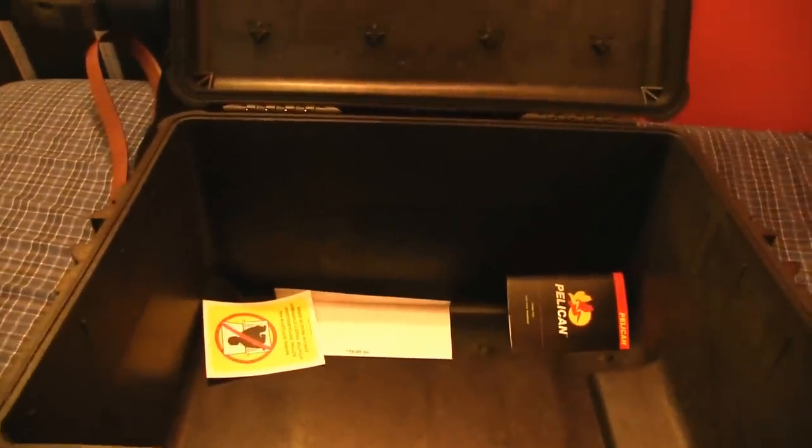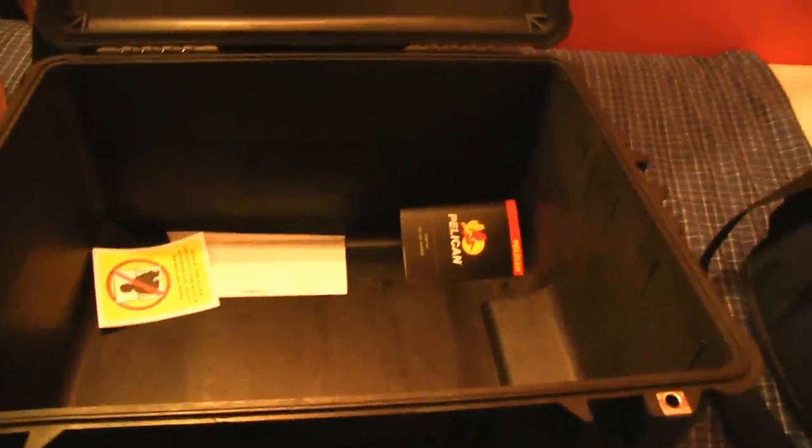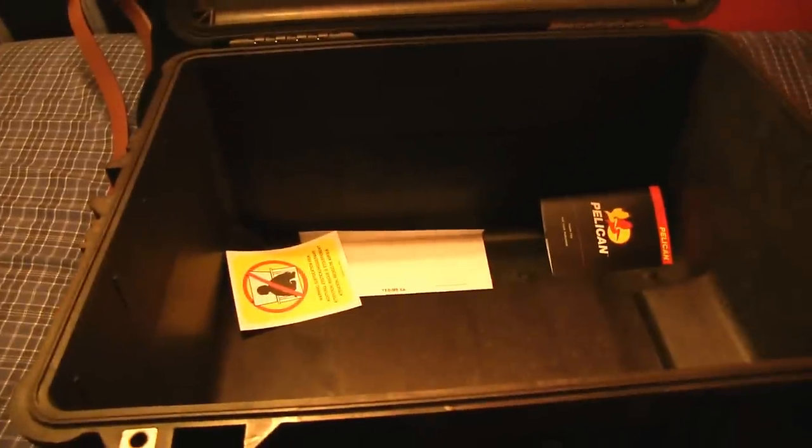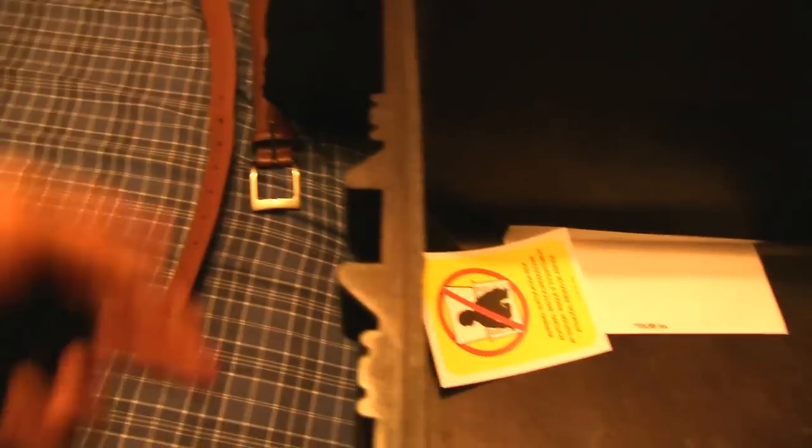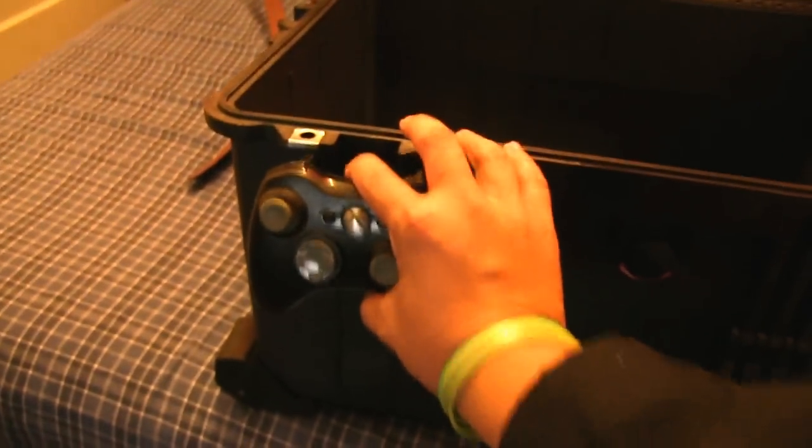If you can somehow come up with somewhere to find foam — large amounts of foam that we can cut up into pieces to fit the cameras and stuff in there — that would be perfect. Even if the foam is bigger than the case itself, that's fine. The case is roughly... let me use this Xbox controller as a reference. It's about six and a half controllers long, three and a half wide, and maybe two and a quarter in height.